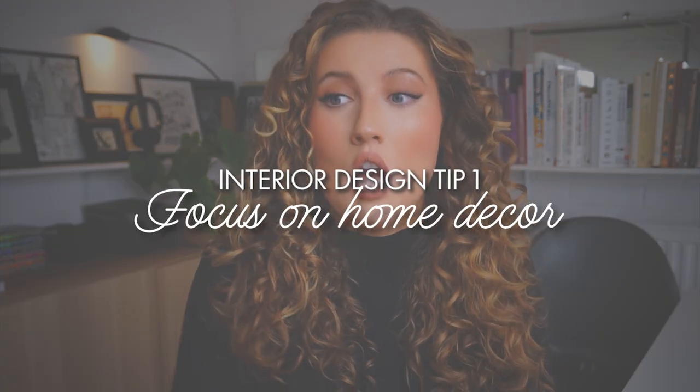So if you want to carry out a rental makeover, my first piece of advice is to focus more on the home decoration side of things as opposed to the hardware of the property. I think we're all guilty of going into a home and wanting to change the wall colour or the flooring or anything that we don't particularly like. But unfortunately, with a rental, we don't exactly have that luxury.